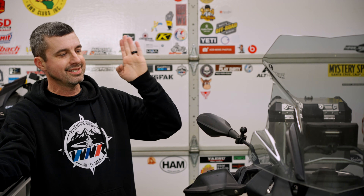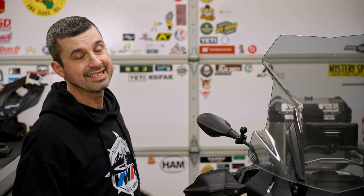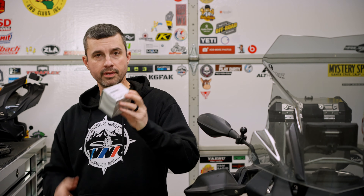I bet you like saving money. So do I. I like to save money so I can buy more stuff I probably don't need. But one way I like to save money is to work on my bike as much as I can, and one of the services is changing the oil. I'm not sure how many people are changing their own oil, but I recommend you give it a shot — it's really not that hard. In this video, we're going to take a look at what it takes to change oil on a 2019 1250 GSA.